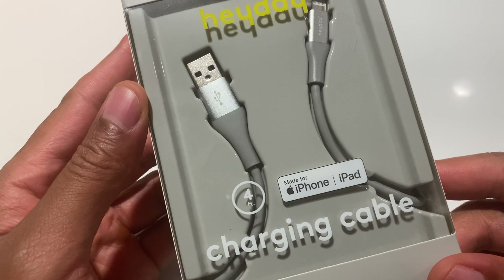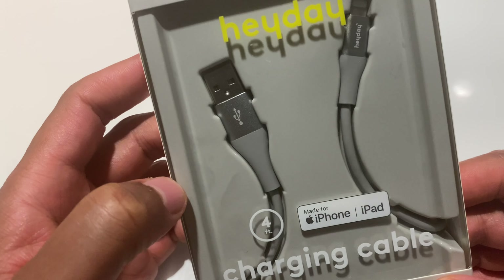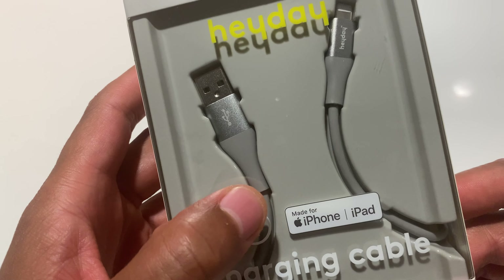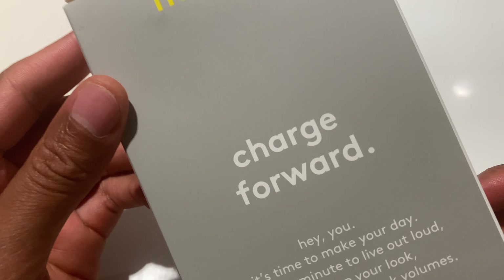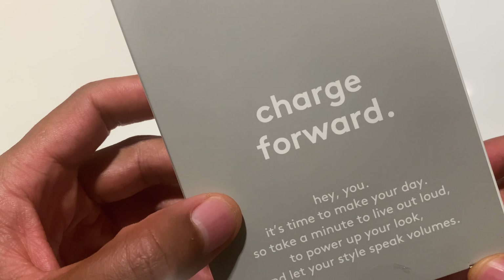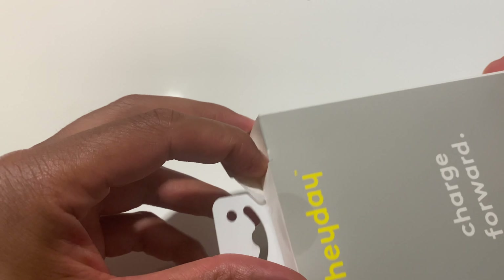Here is the Heyday charging cable for an iPhone or iPad. On the back it says 'Charge Forward' along with a little bit of their company slogan.